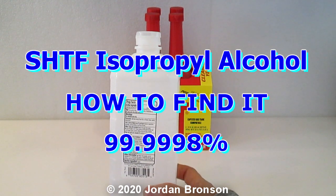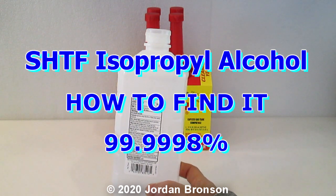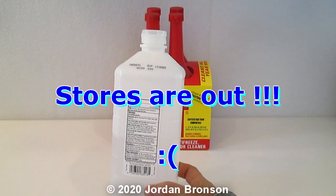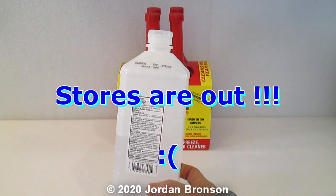Today I'm going to show you how to get rubbing alcohol, isopropyl alcohol. If you've noticed, everywhere is out of stock.